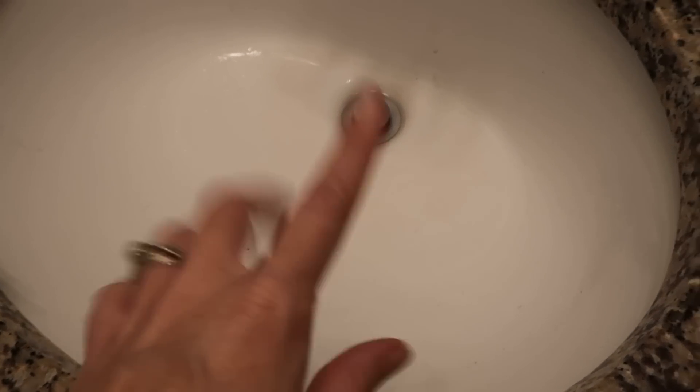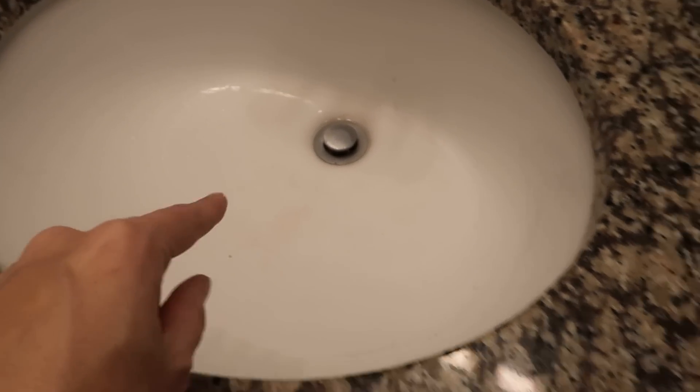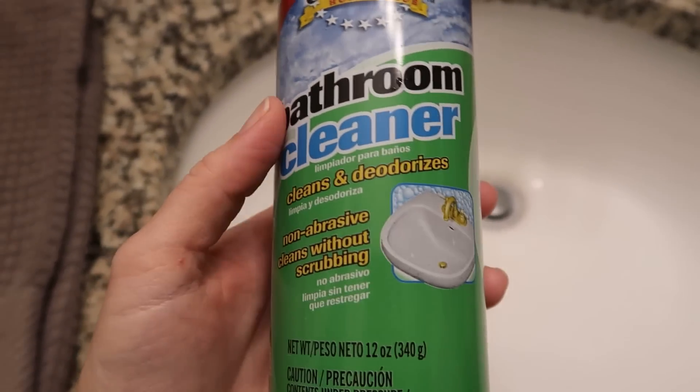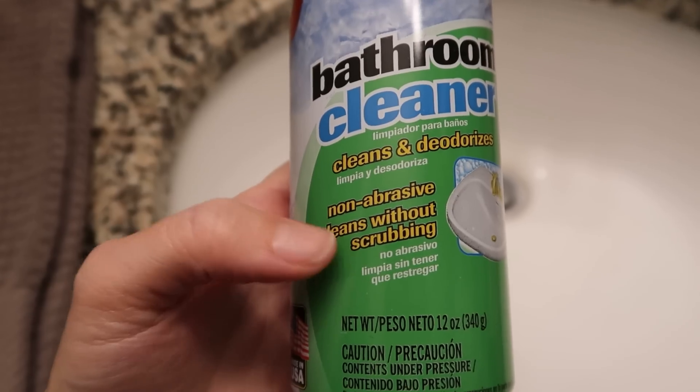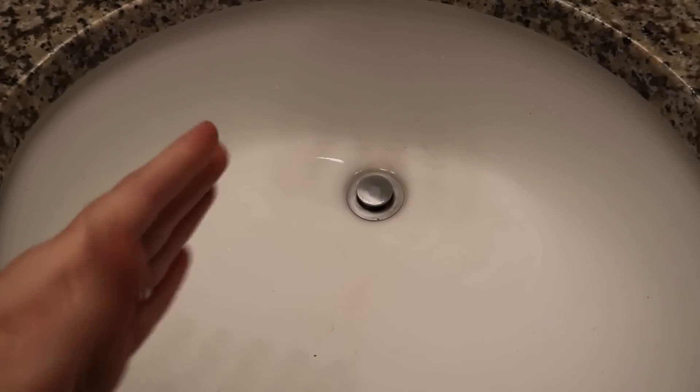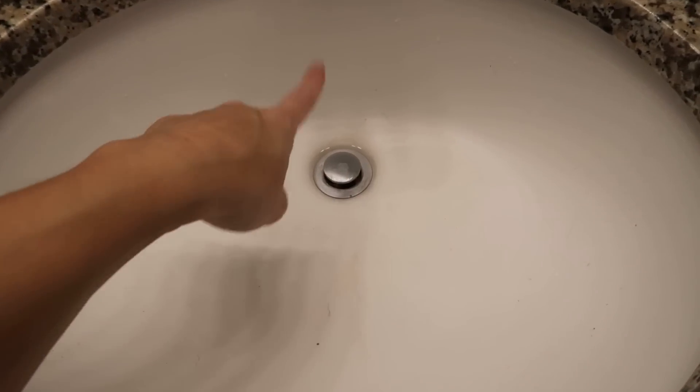I'm going to reuse the reusable wipe by rinsing it out because the sink is next — where I'll try the bathroom cleaner. The sink has toothpaste spit everywhere. The bathroom cleaner says it cleans, deodorizes, is non-abrasive, and cleans without scrubbing. I'll spray the whole sink and wipe half without scrubbing, then scrub the other half to compare.